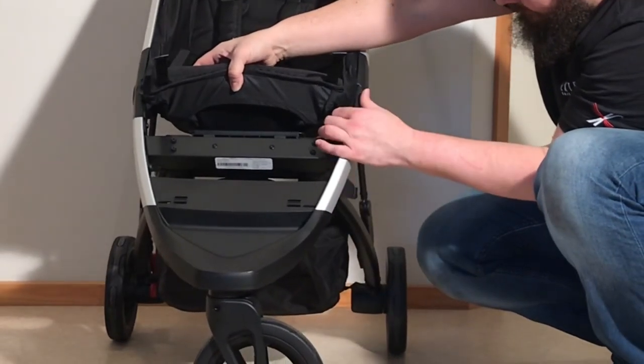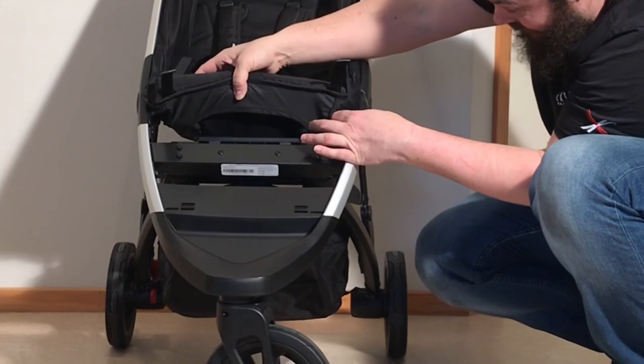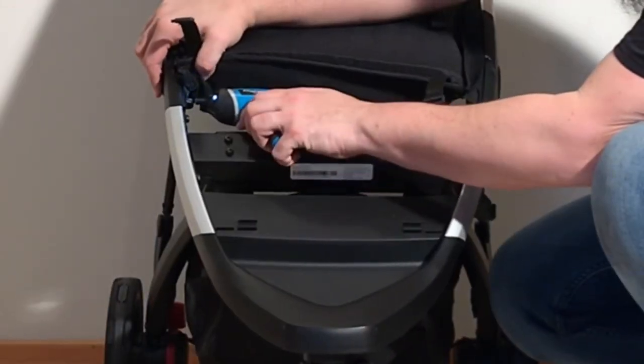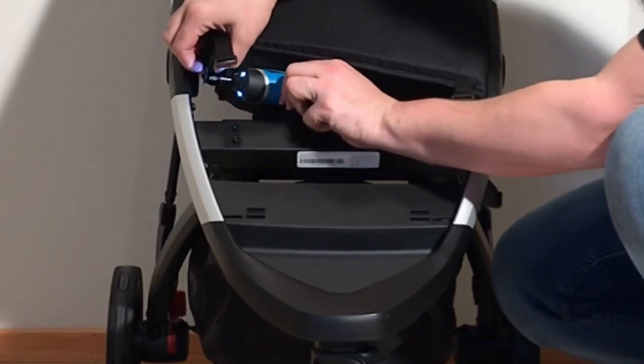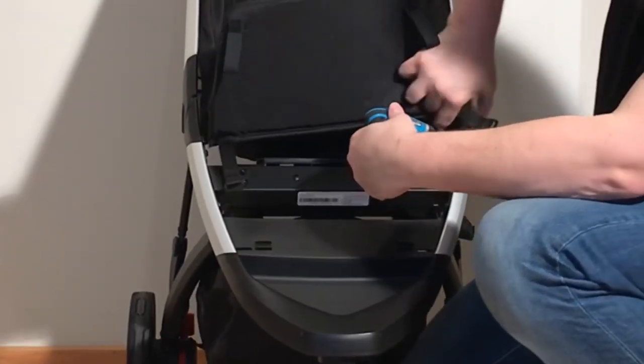Then we get to this point where there's a pair of small straps that are actually screwed directly into the chassis, so you're going to need to unscrew those. You're just going to need a regular Phillips head screwdriver. Do the same on the other side.